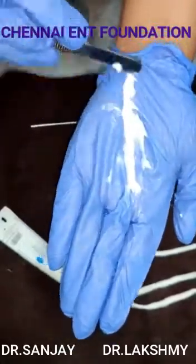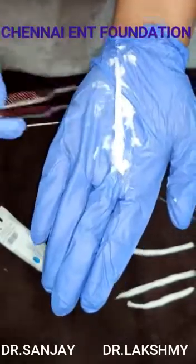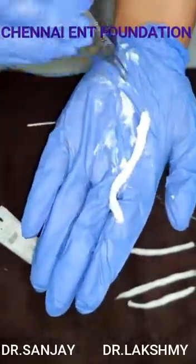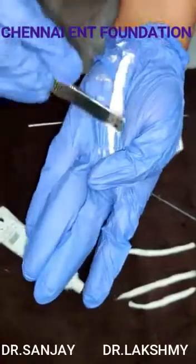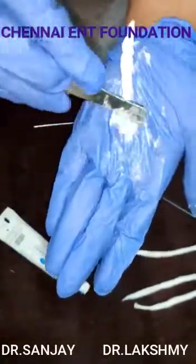You can use the back side of a spoon to spread the ointment evenly and liberally all over the cotton wick. You can see I'm flipping the cotton wick over and continuing to spread the ointment over the wick.